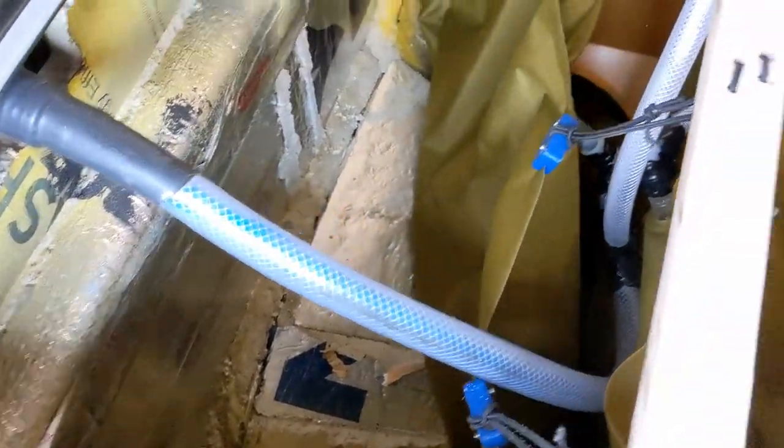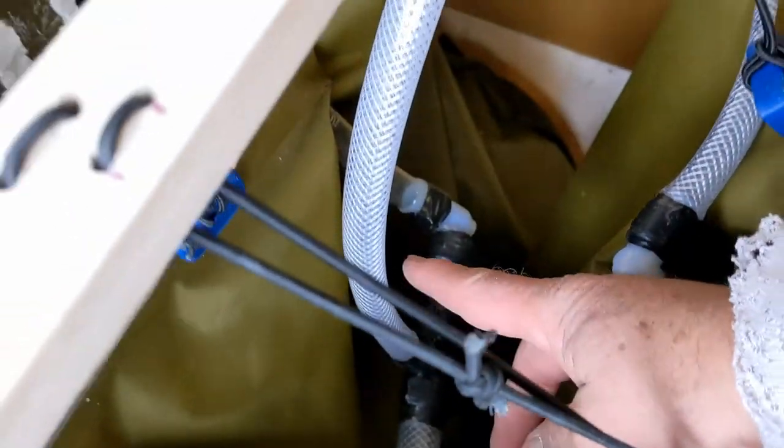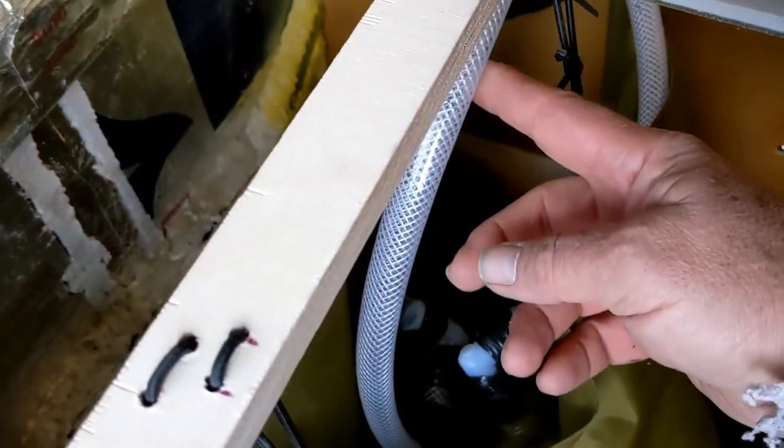This bladder over here is the freshwater bladder. Freshwater comes in there and goes into the freshwater bladder here. There is a T, and that's for priming the hot water heater.